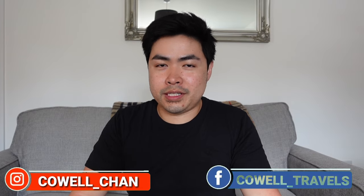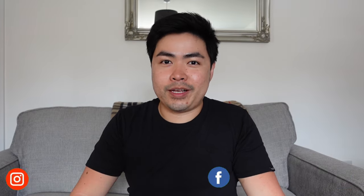Ayan, naboodle po tayo. Another unboxing na naman to, so abangan nyo. Hi everyone, kamusto po kayo? Sana po ay okay kayong lahat dyan. Para doon sa mga bago dito sa channel ko, my name is Cowell and welcome to my channel.